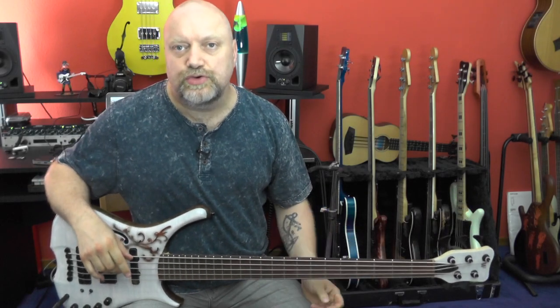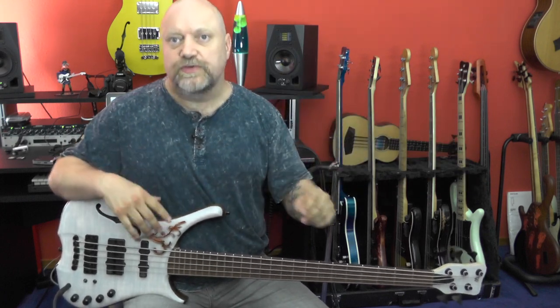Hey bass players, hey YouTube, hey BassTube, hey you players, hey whatever, wherever you are. Welcome to another gear check.